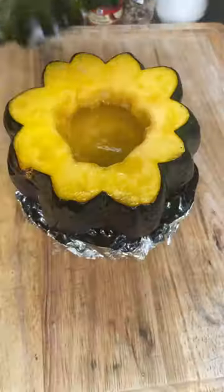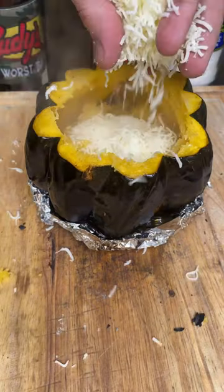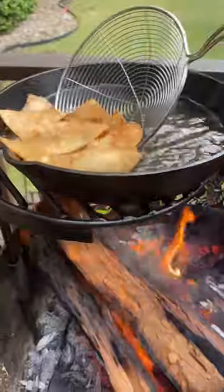Then we're going to scratch the edges. Make sure you don't damage the outside, and we're going to put the first ingredients — cream and cheese. I don't have the exact measurements, I just eyeball it. Depends on how big the acorn squash is.